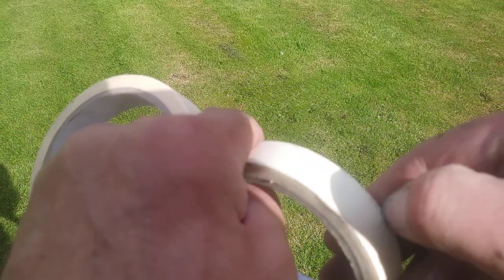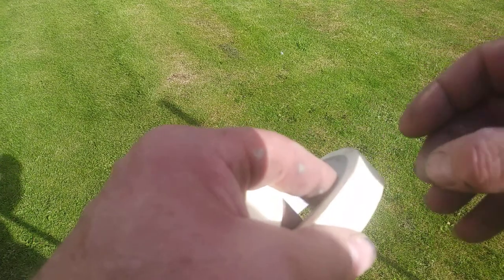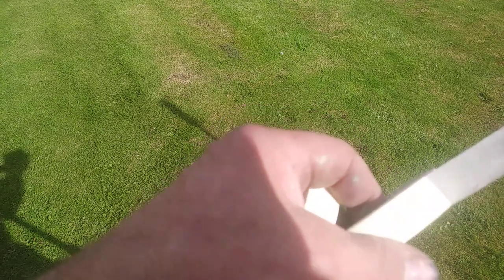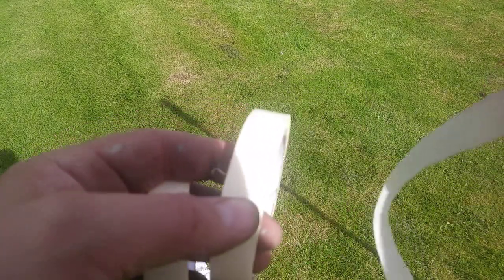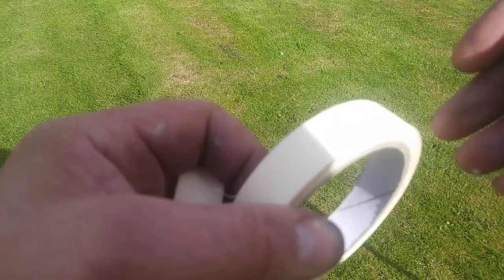The new problem is they've been stored in the garage. Now the garage wasn't damp or anything like that, but this is what happens — you get a little bit and it just snaps off like that.